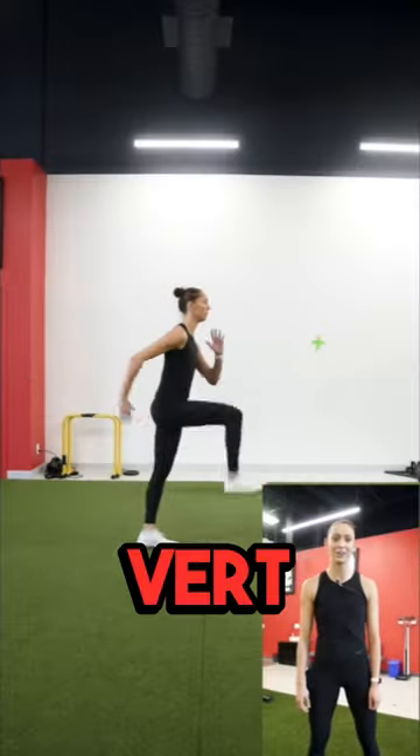I'm Sophie Bukovic. I'm a silver medalist at the World Championships for beach volleyball and I've been doing the Vert and Strength program for four years.